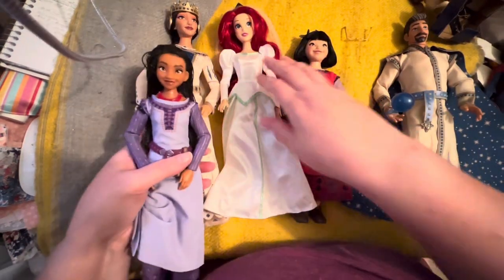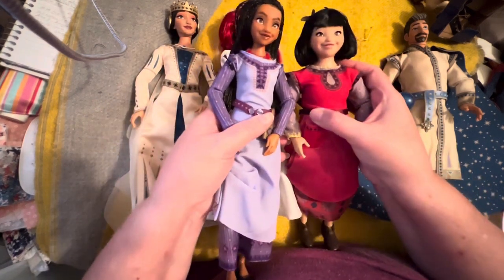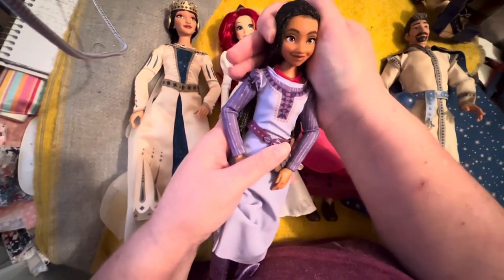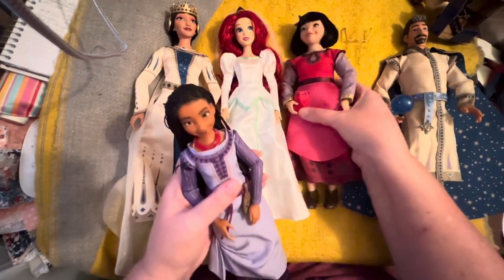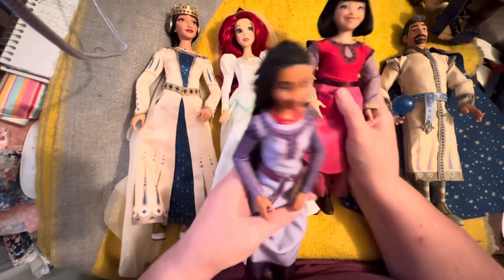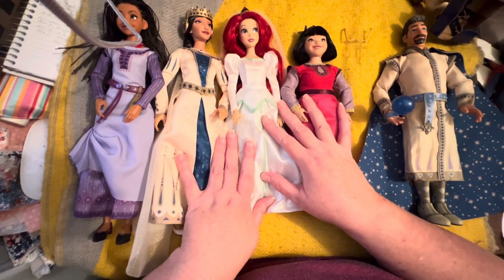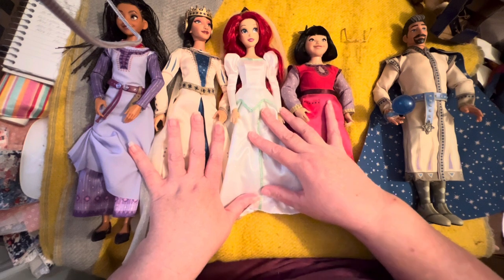Her eyes are about as big as Ariel's but the two other Wish girls have much smaller eyes — I wonder why. They're different shapes; the older doll is more cartoony while these are still cartoony but a little more realistically sized. I don't know this girl's story but I just love her so much. I'm hoping the movie is really good. Let me know if you're going to get any of these dolls and if you're going to see the movie — talk to you guys soon, bye!